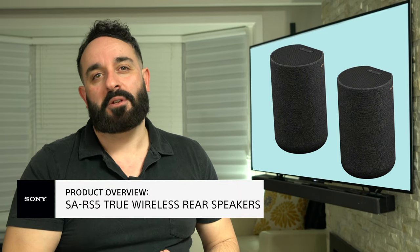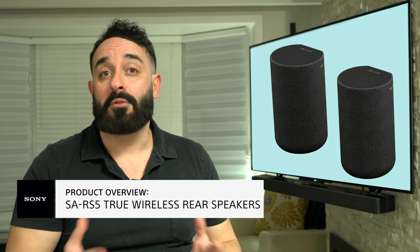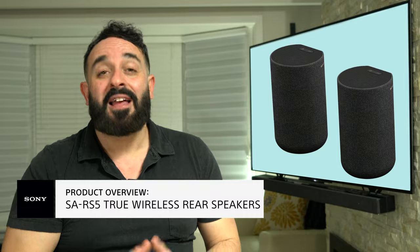Thank you for joining me today and I hope you're as excited as I am about these new SA-RS5 speakers. Should you have any additional questions and would like to speak with a Sony expert like myself, please follow the link in the description below. We are now offering a video chat option so we can easily share information with you to help make finding your new Sony solution even easier. Thanks for watching.